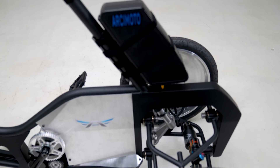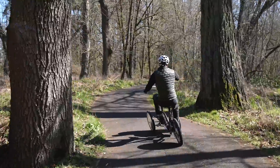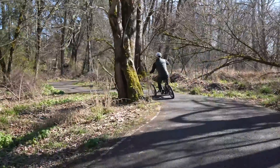The feeling of riding it is very natural, just like a bicycle. You have an enormous amount of stability at high speed and at low speed. A lot of this is imported from the tilting motor work suspension.